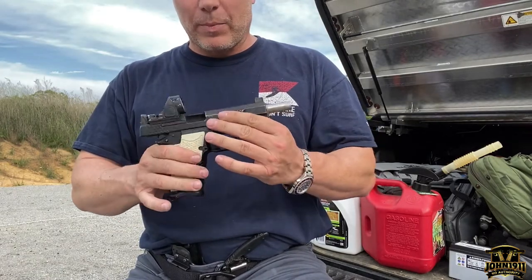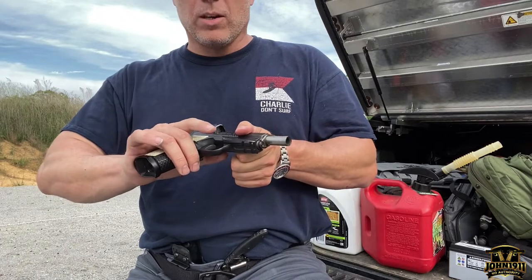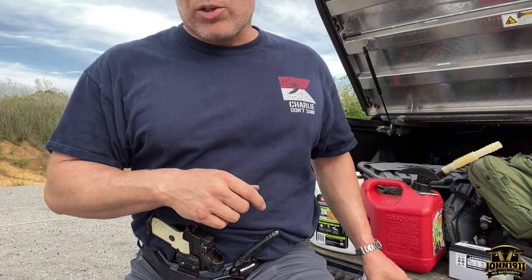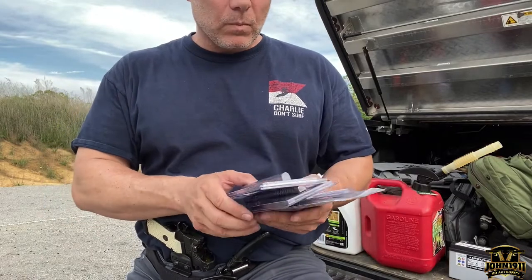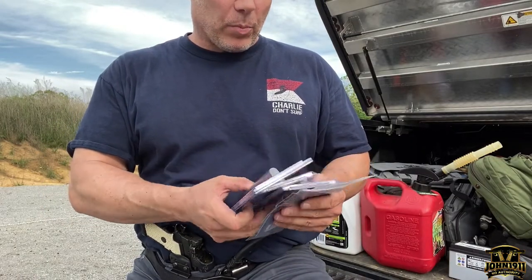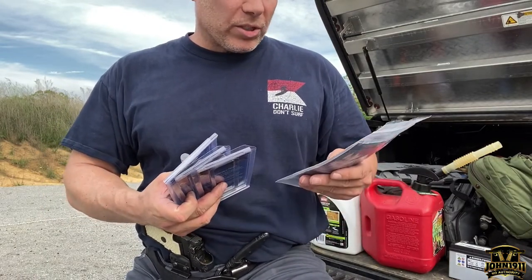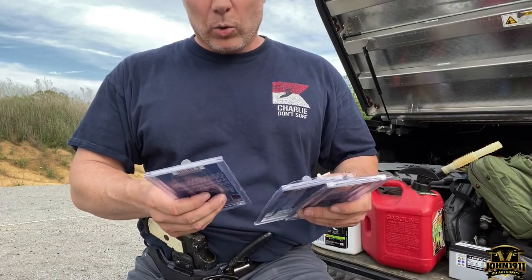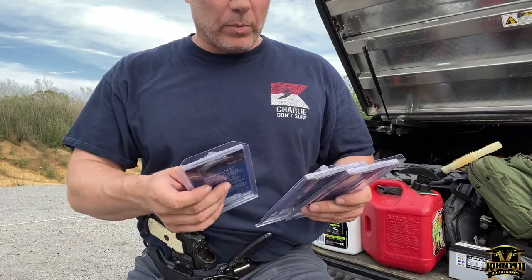Sometimes you drop yourself and things happen. At 5,000 rounds we're still running the original springs in this gun — I have not changed the springs. So I reached out to Wilson Combat and ordered a couple of springs from them.